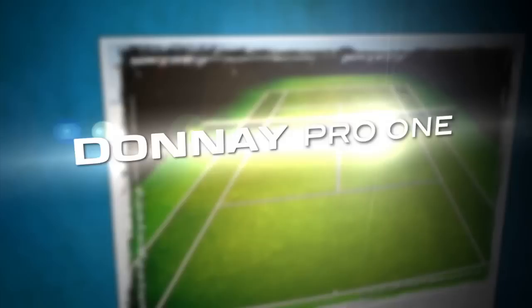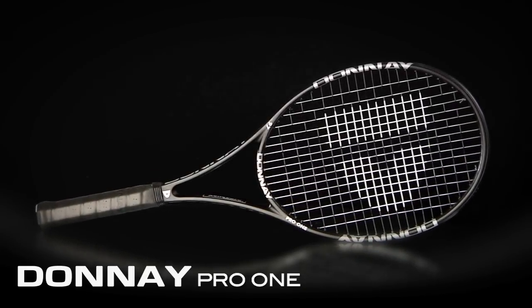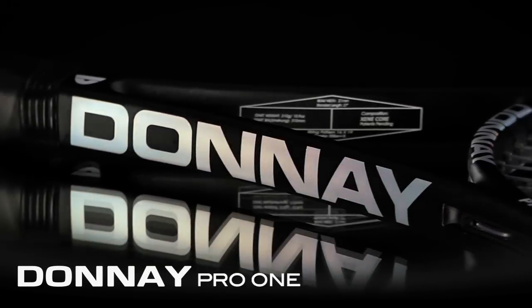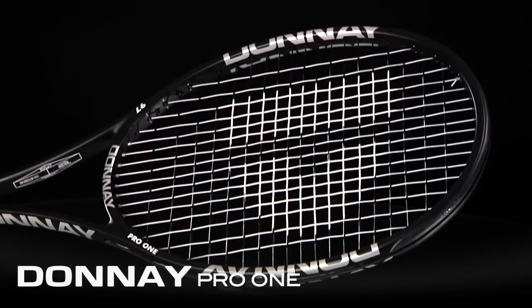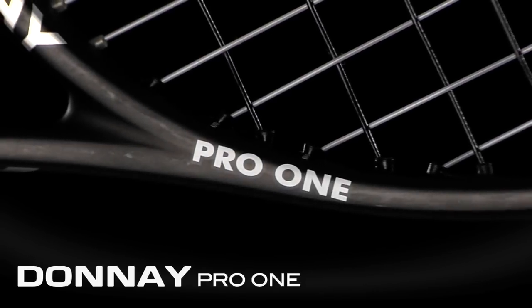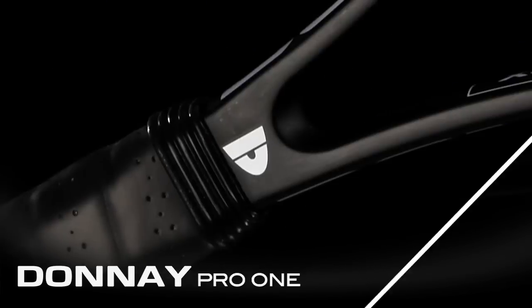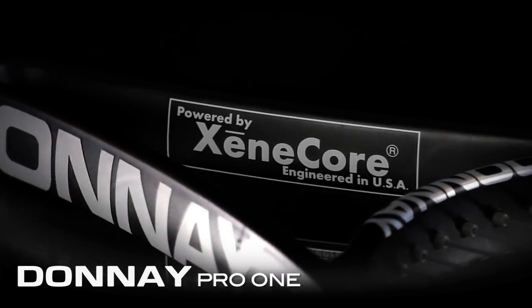Hi, I'm Spencer with the Tennis Warehouse Racket Review. This is the Donne Pro One. Donne brings back the Pro One in an updated fashion. Along with a sleek black and silver look, a slightly larger head size with Zincor technology offers increased forgiveness and comfort. This one comes in at 11.5 ounces, has a swing weight of 327, and an open string pattern of 16x19. Let's see how it fared with our testers.